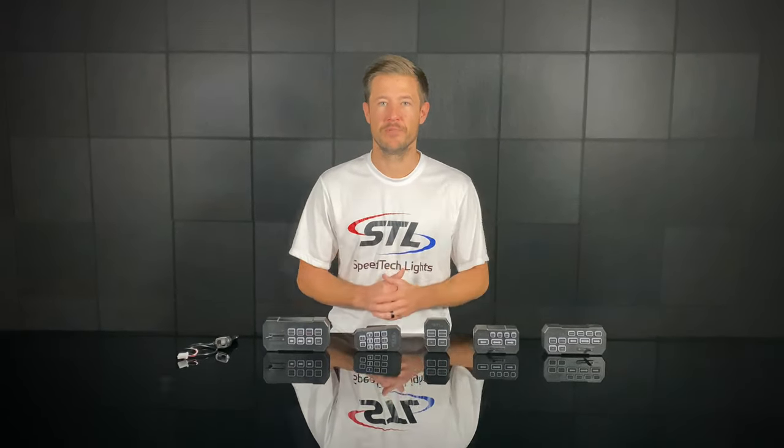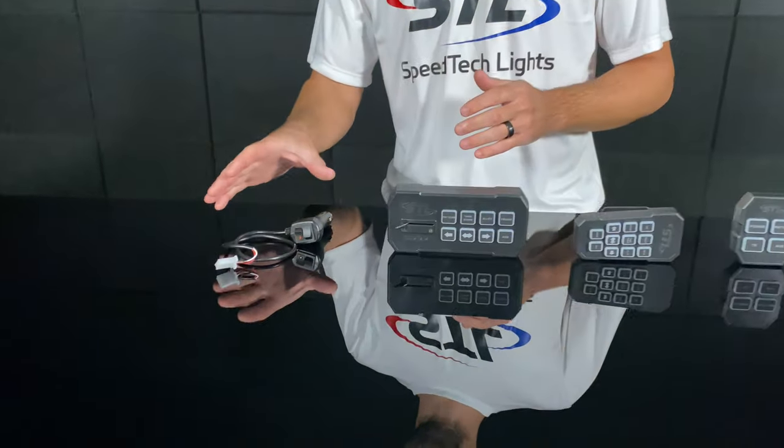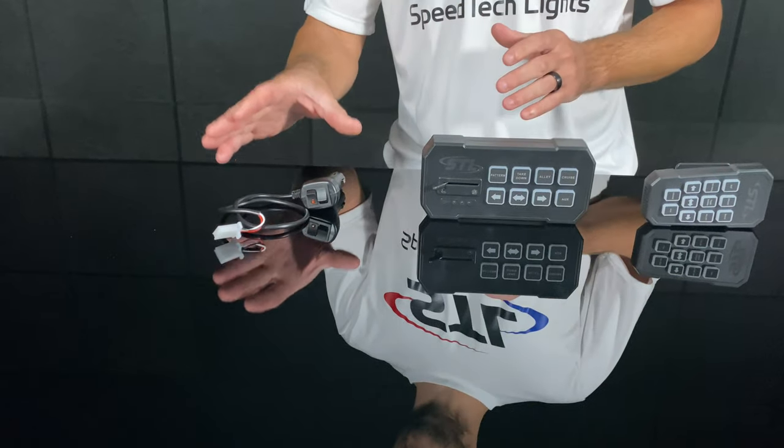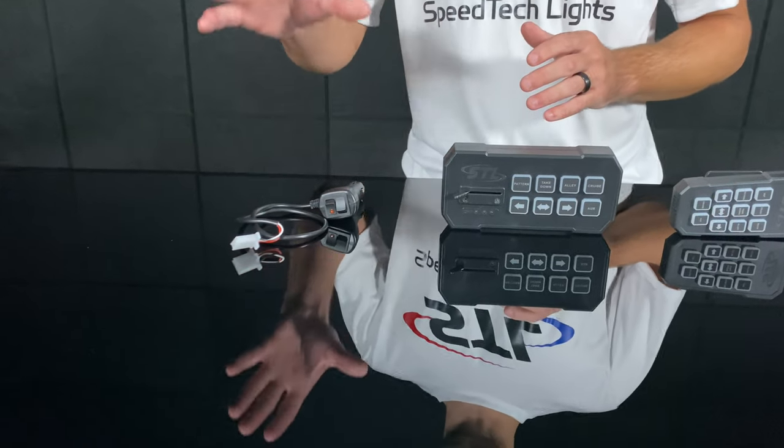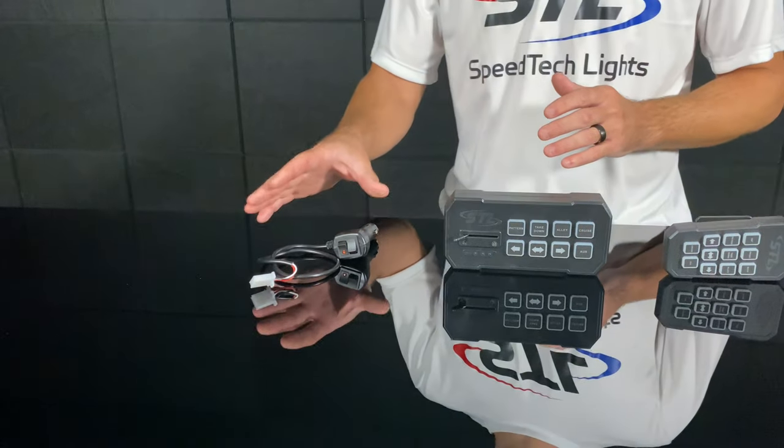First we have our Sig Plug here. Our Sig Plug will work with our Striker 1, 2, and 4, and also our Virtue 1, 2, and 4 dash lights, as well as our Raptor X models and our K Force Micro 14 and K Force 18 mini light bars.